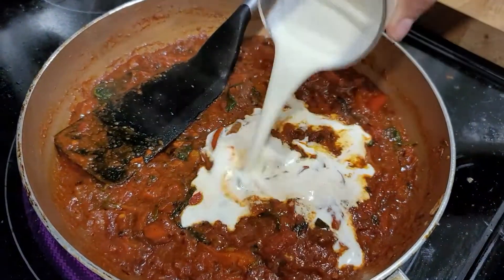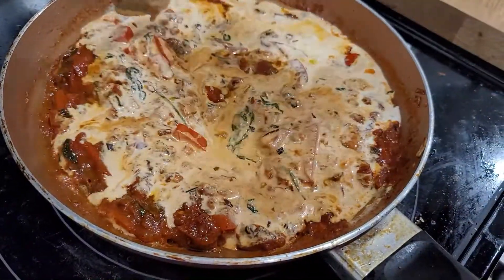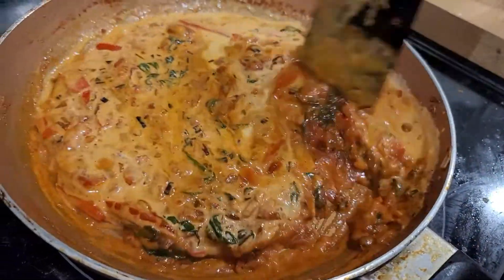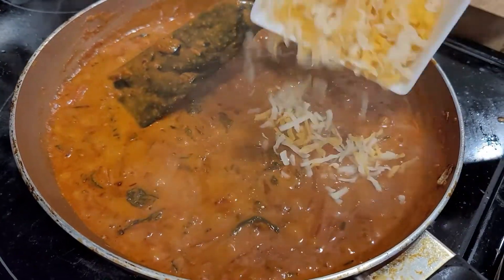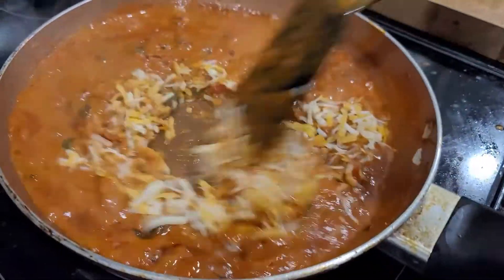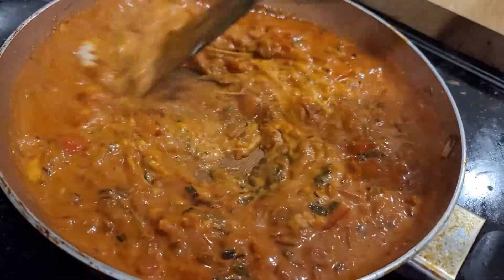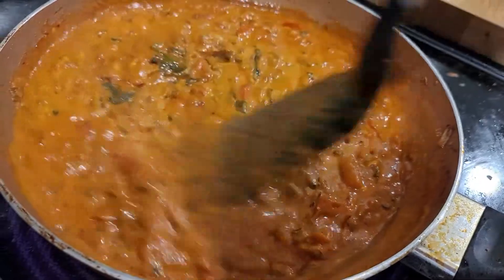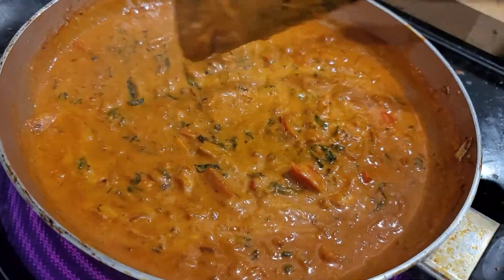Then we'll have the cream — stir it up, cook for like 10 seconds, and then we'll add cheese. Just look at the sauce, oh my god. Wow, beauty, beautiful. Rich, thick, creamy, juicy, saucy spaghetti sauce — there you go.